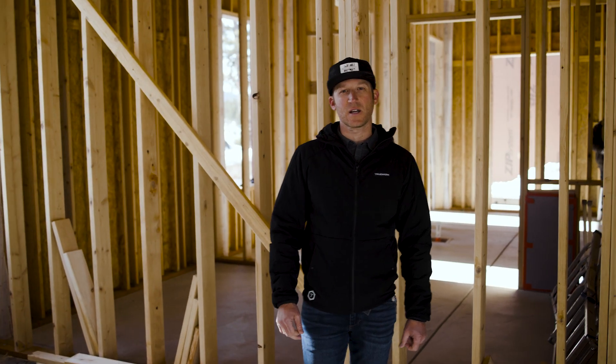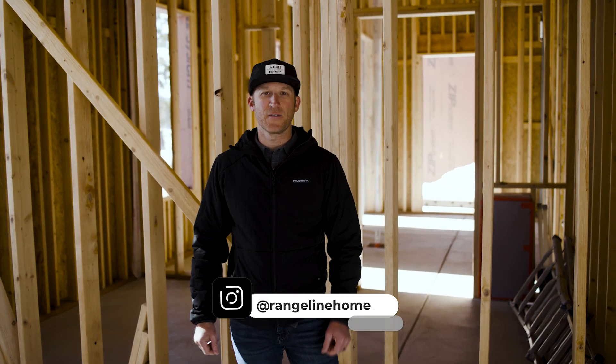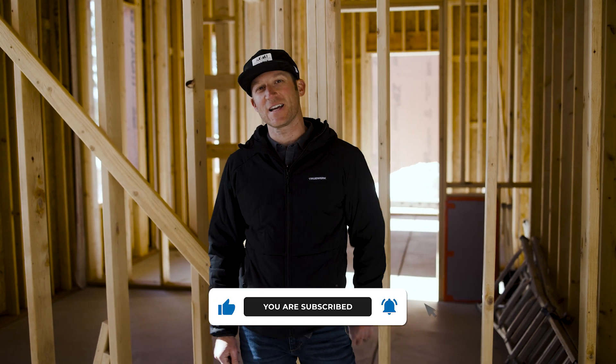Thanks for watching. Over the next couple of weeks we're going to get some windows installed and the ZIP system completed. If you're not following along on Instagram, make sure to do so at rangelinehomes for daily content, and if you're not subscribed to our YouTube channel, hit that subscribe button.